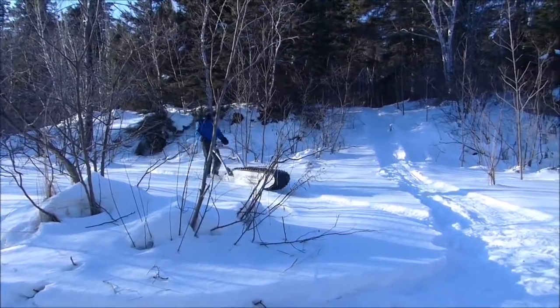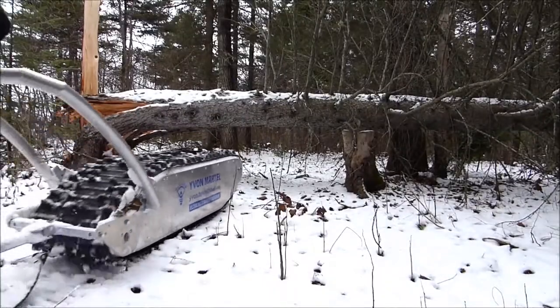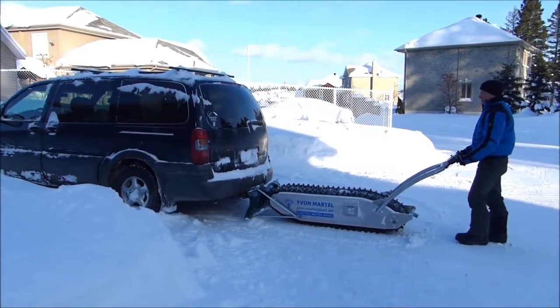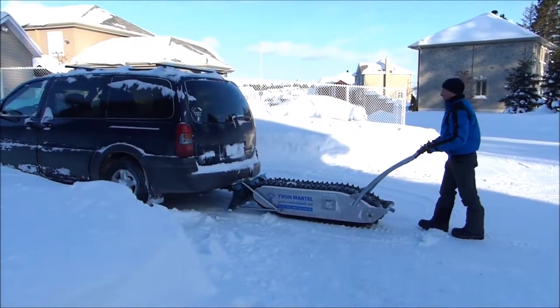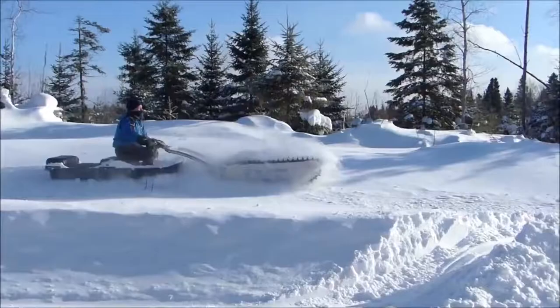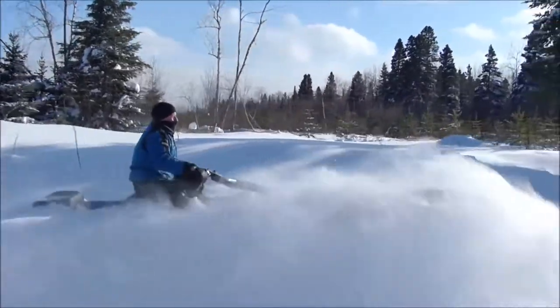Though not depicted, the MTT 136 can also serve as a portable generator to provide power for your tools, lights, and other electric items. Should your regular vehicle get stuck in the snow, the MTT 136 has the torque to pull it to safety. When you can't afford to let snow keep you from your destination, the MTT 136 delivers.